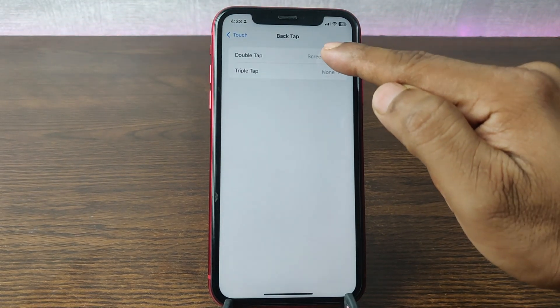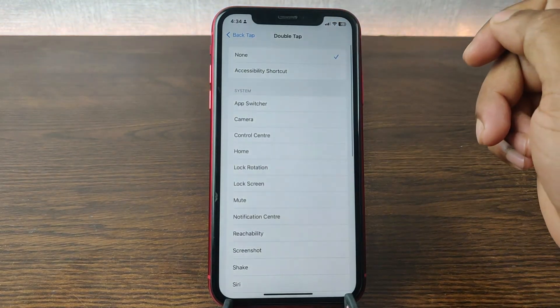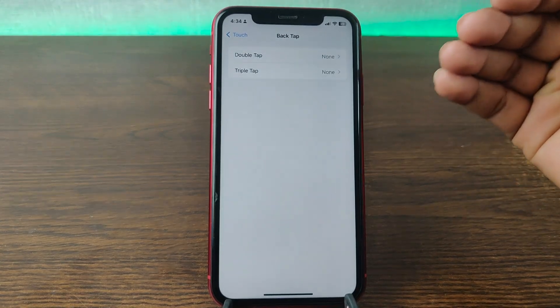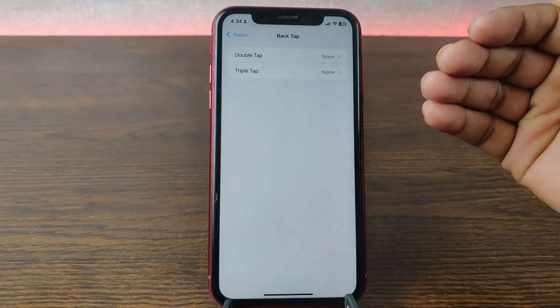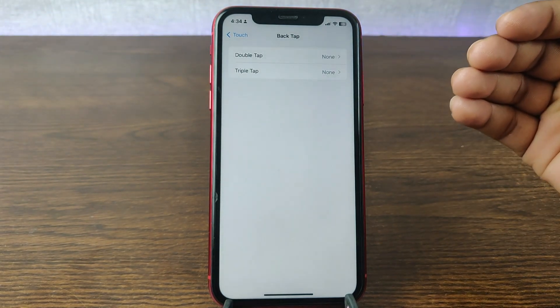Tap on Back Tap, and here as you can see the Double Tap feature is set to Screenshot. Tap on Screenshot and then just tap on None. Now the double tap to take a screenshot feature is turned off.